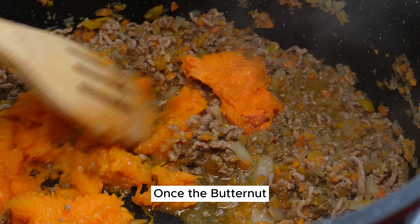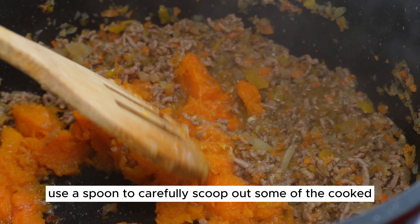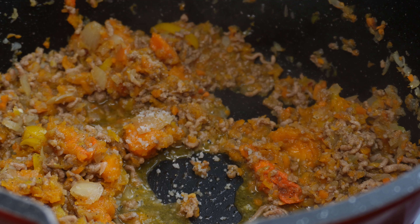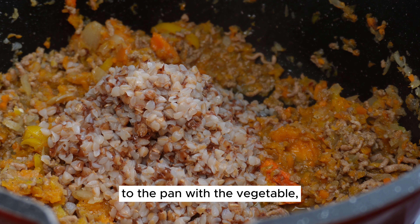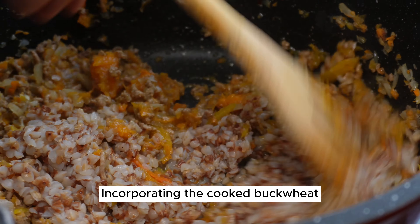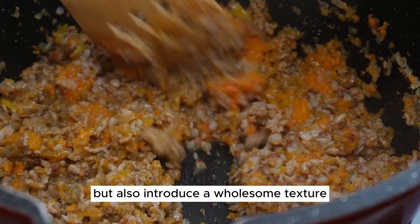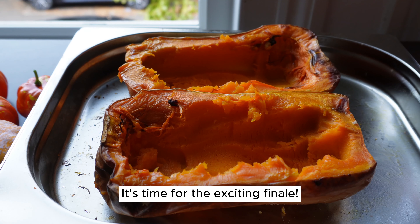Once the butternut squash is perfectly baked and softened, use a spoon to carefully scoop out some of the cooked squash flesh. Add this cooked squash to the pan with the cooked vegetables and mince. Don't forget to add the pre-cooked buckwheat to the pan with the vegetable, mince, and butternut squash mixture. Incorporating the cooked buckwheat will add a delightful nutty flavor to the filling and introduce a wholesome texture that perfectly complements the other ingredients.